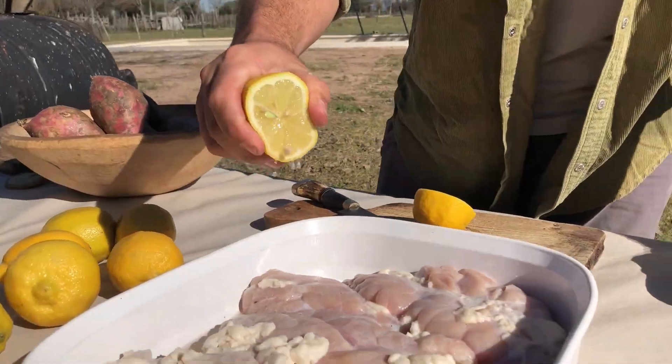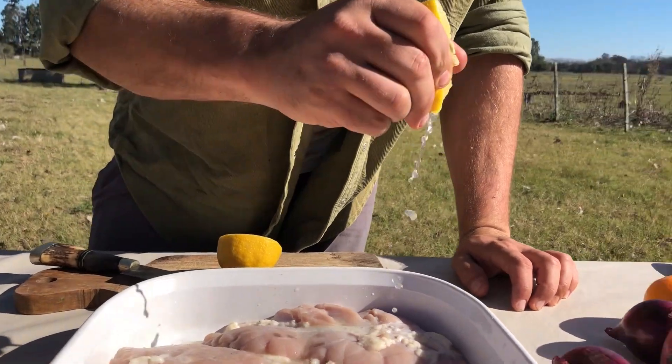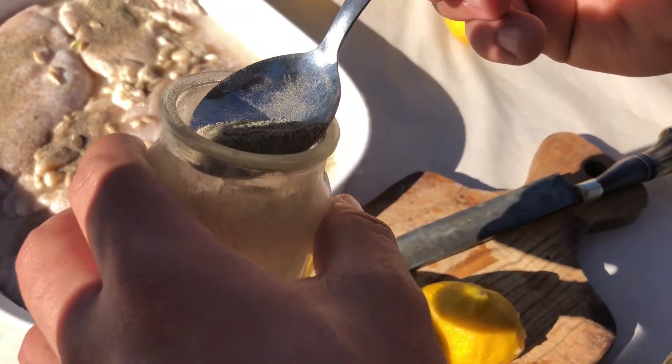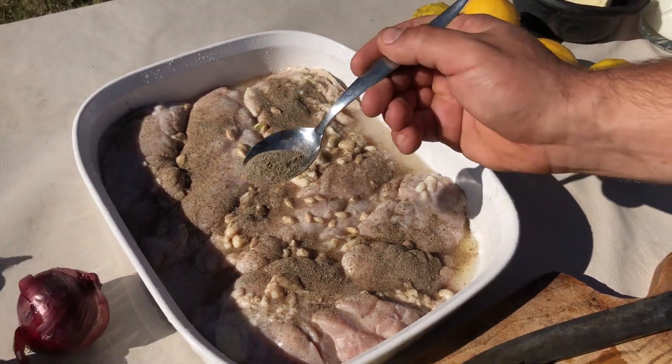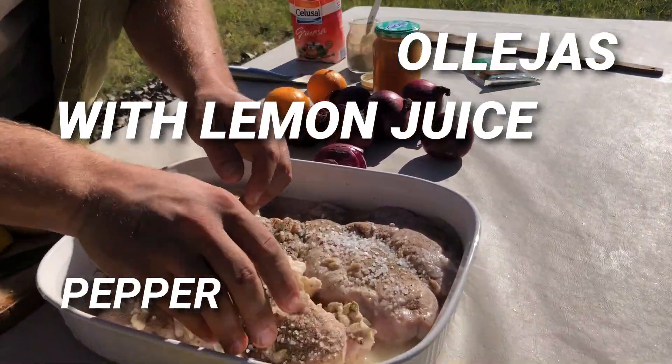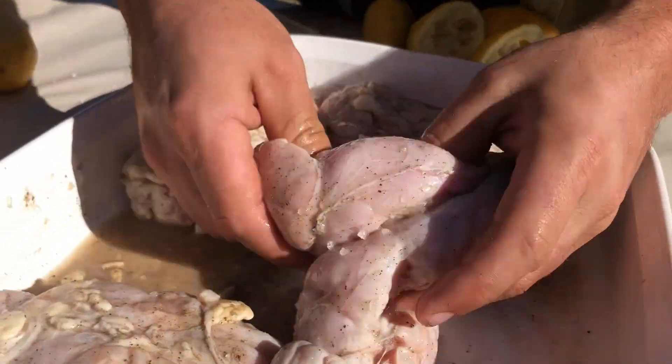Once you have all the products, we will start to make the moshejas. For the moshejas we will use a big bowl and put lemon slices inside the bowl, cover the moshejas and let them rest there for about 30 minutes.